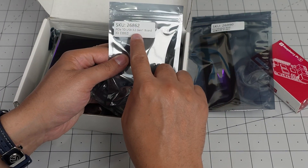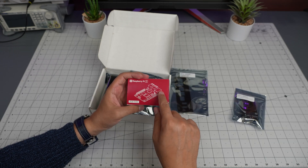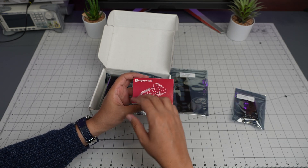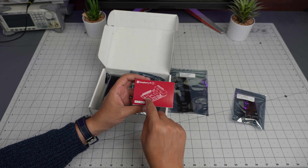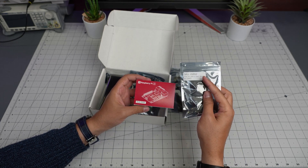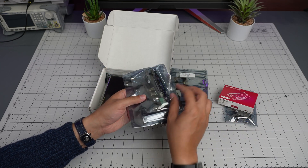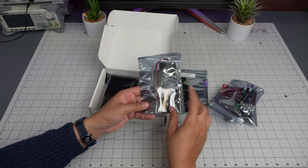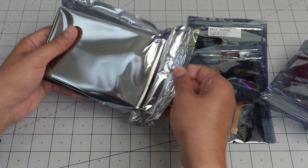There's a PCIe to USB 3.2 Gen 1 board. Remember, in the Raspberry Pi 5 there is a PCIe lane where you can connect things like a SATA hat or other accessories. This uses that lane but adds more USB 3.2 Gen 1 ports. Here are those ports, and here is the case, FPC cable, and the actual box.